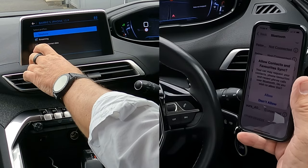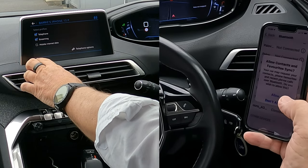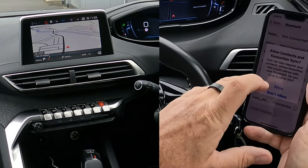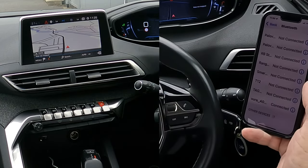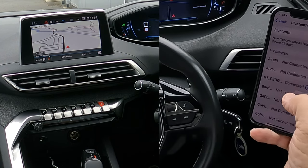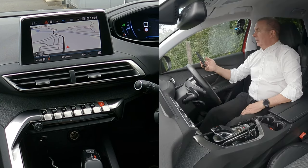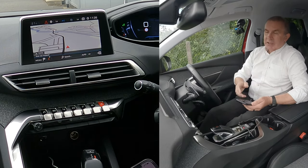Now you can choose what you want it for — streaming and telephone. I don't need mobile internet, so click OK. Over here, allow contacts and favourites to sync, click Allow, and we're just watching for it to connect. VT Peugeot connected — that's how easy that is.